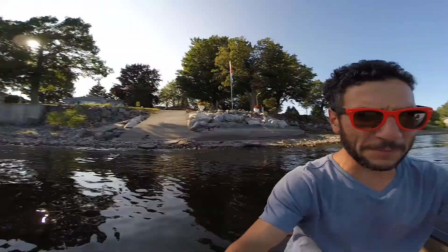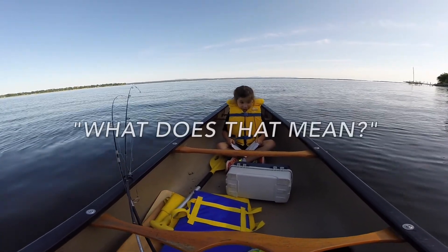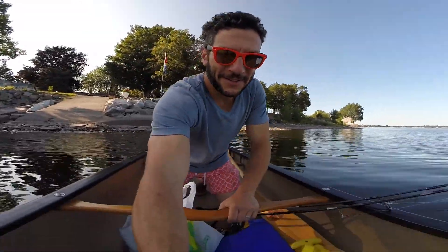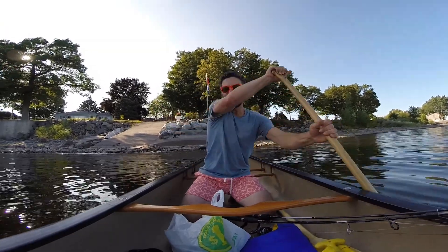Beautiful day on Missisquoi Bay. Today we are doing a fishing show where I'm going to test dollar store lures against $15 brand name lures. My daughter's with me — she is enthralled. What does that mean? Excited. Sarcasm. Let's get to the location where we shall test out the lures.